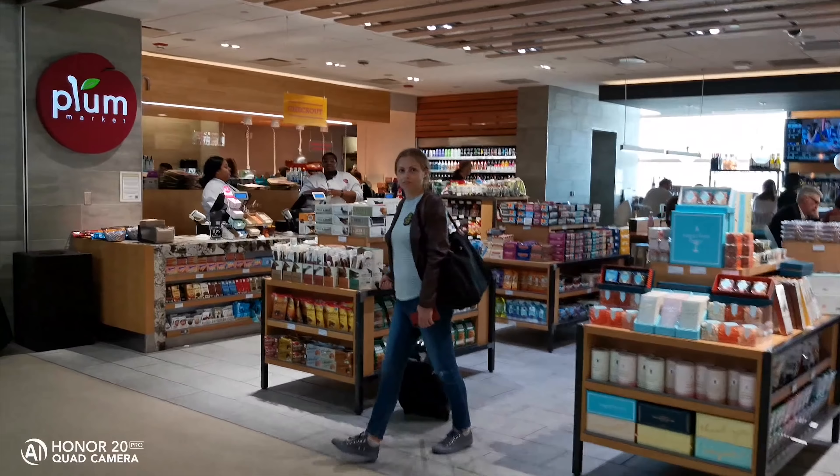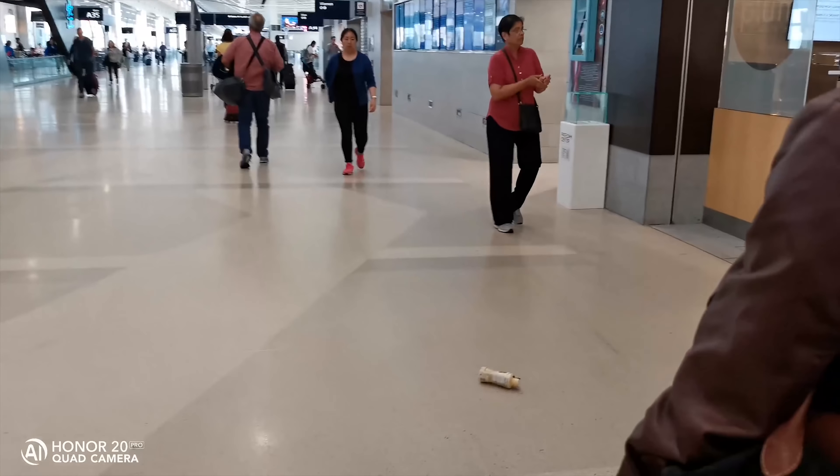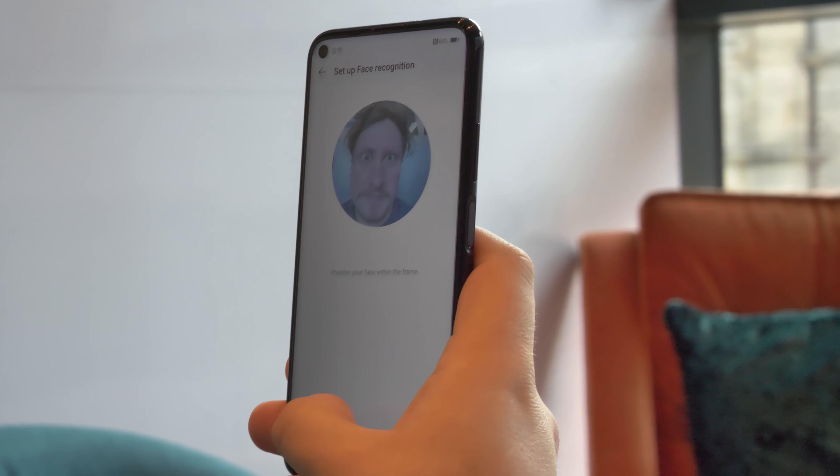The setup also includes a dedicated 2MP macro camera. The four-camera setup has LED flash, handles panorama, and can also record 4K video at 30 frames per second. The selfie camera, through that punch hole display, is a 32MP one.